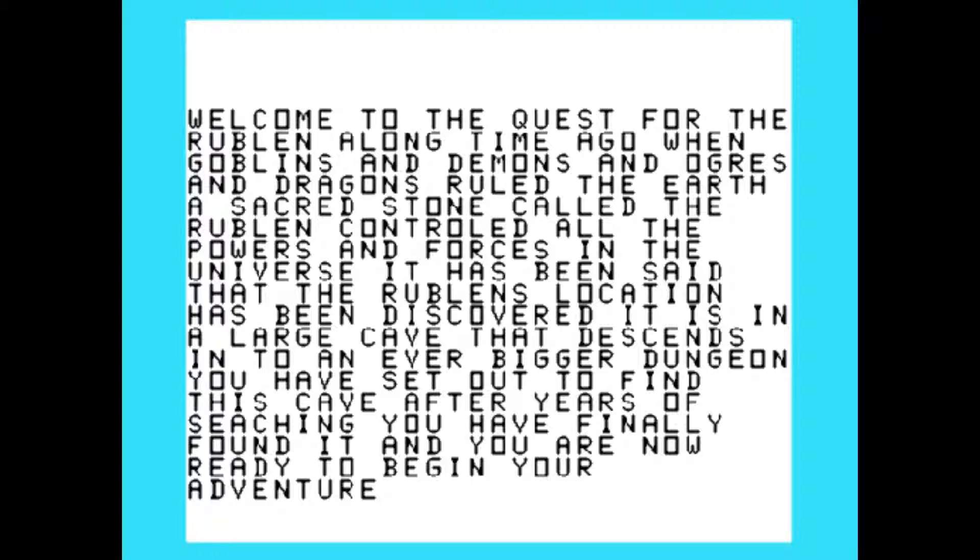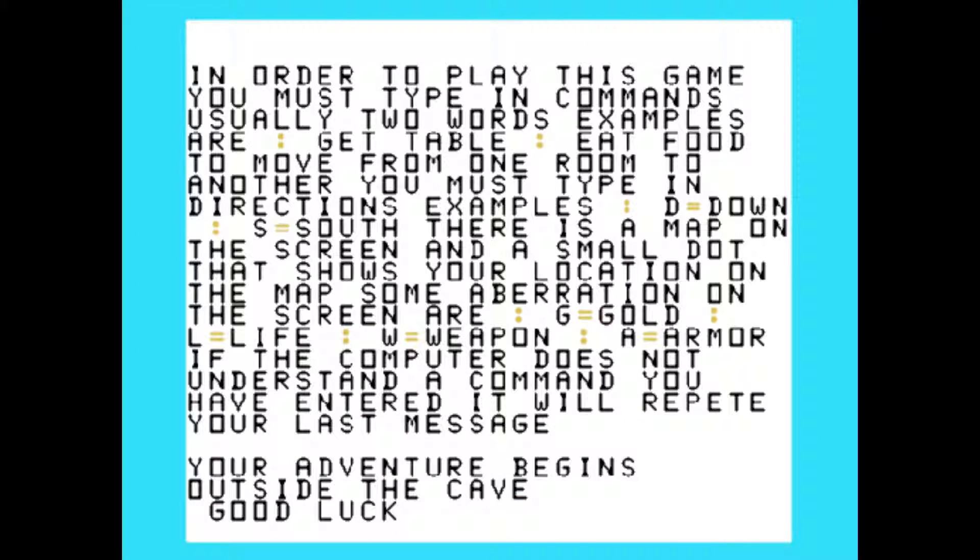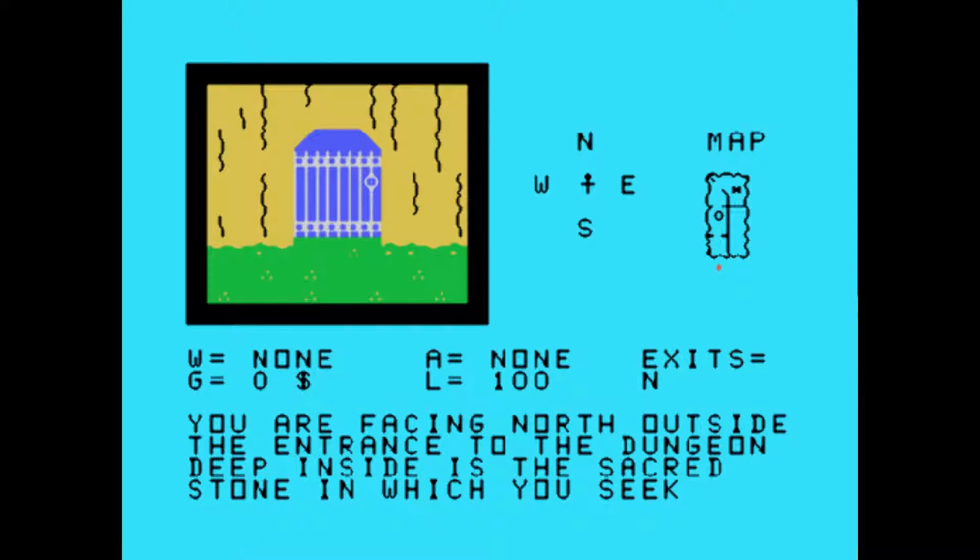Goblins, demons, dragons — world, the earth, a sacred stone called the Rublin. This is a riveting story. You must type in commands, usually two words. Examples are 'get table.' You can do D for down, S for south. You've got gold and weapons. I remember I was very frustrated as a kid playing all the text-based adventure games — I always wanted to see some kind of picture. I'd draw maps, and that was kind of part of the fun, but the maps would always end up not matching up once they got complicated. So I liked having a map on the screen.